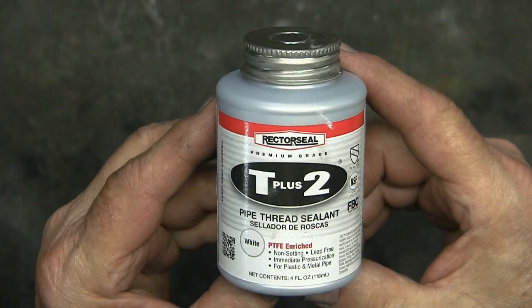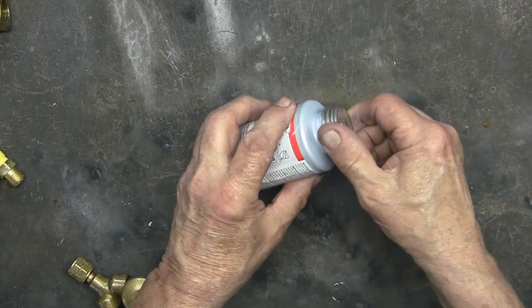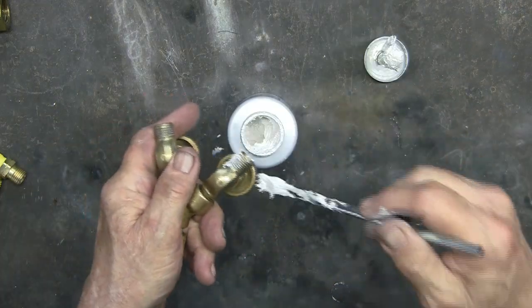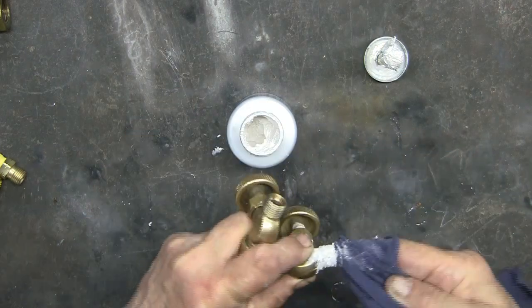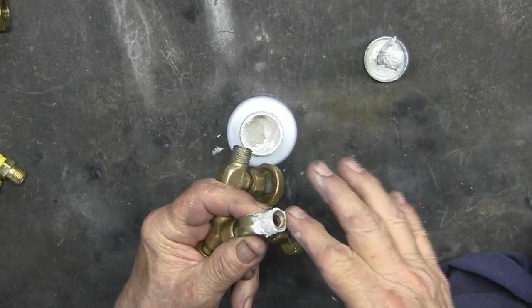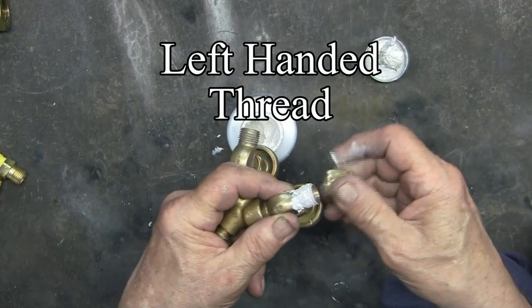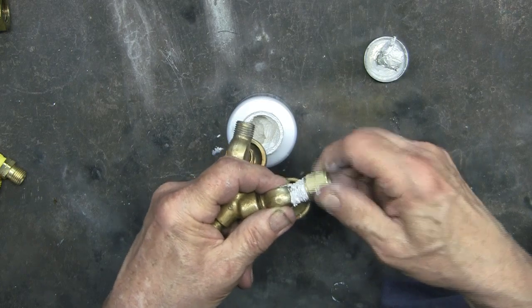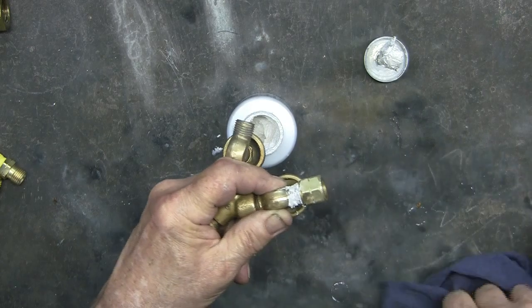For thread sealers, this one is highly recommended and it's about $8 on Amazon. I prefer a brush over the dauber that's included with the thread sealer. Thread sealer is messier than Teflon tape, but I have a little bit more confidence in the thread sealer. Of course, each person is going to have a preference.